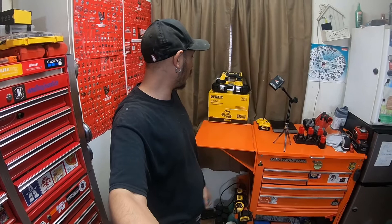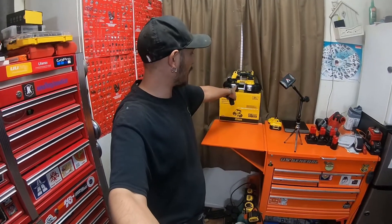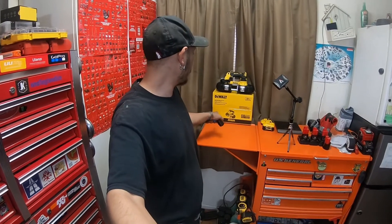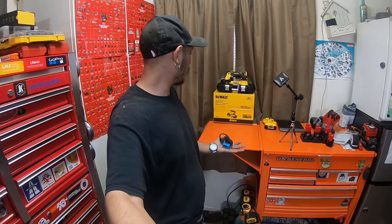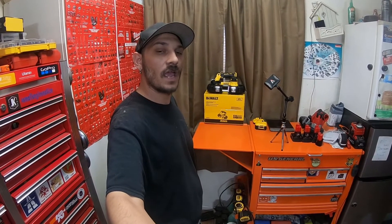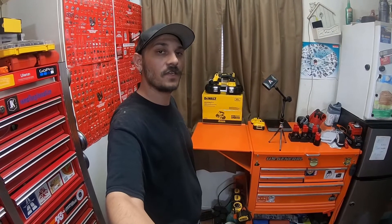It is the 12 volt Xtreme subcompact series. There's one exactly like this in the 20 volt Atomic line as well. This is the DCS 375B — Delta Charlie Sam 375 Bravo. Please stick around, check out the video, and I'll see you guys there.